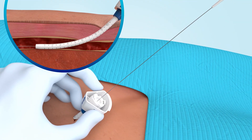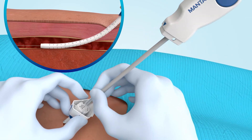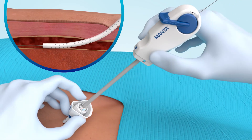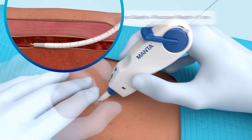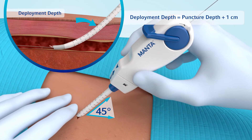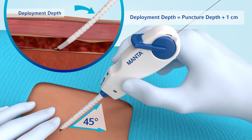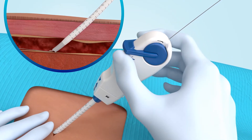Advance the Manta closure device over the guide wire and after advancing the bypass tube, fully insert the device into the sheath until a click is heard. Slowly retract the device and sheath at a 45-degree angle, observing the markings on the sheath until positioned at the previously determined deployment depth.